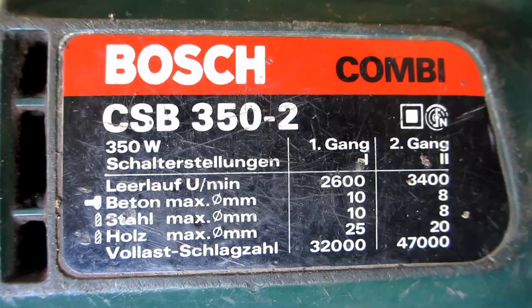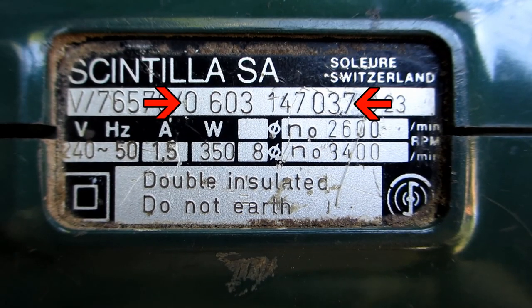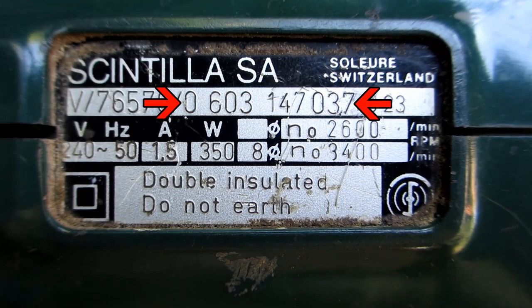Fixing the Bosch Boxer Combi. This is a CSB 350-2, or more importantly the model 0603147037.